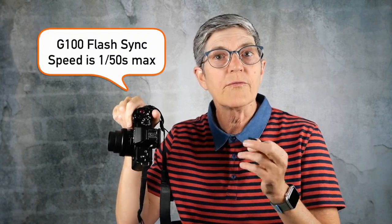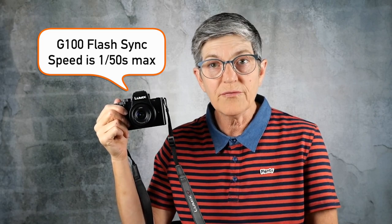I have a lot of G100 fans on this channel, and I just want to say that the G100 has a built-in flash and can take an external flash. However, the flash synchronization speed is limited to 1/50th of a second, so it's not very useful for outdoor flash photography unless it's really dark.